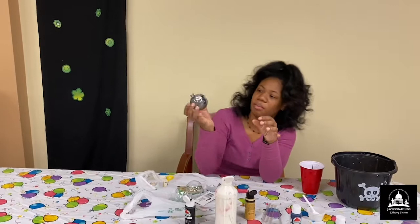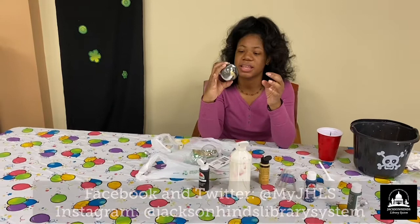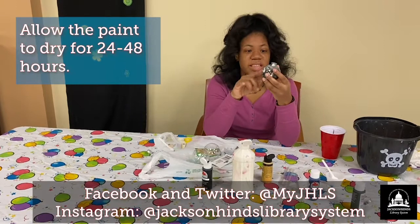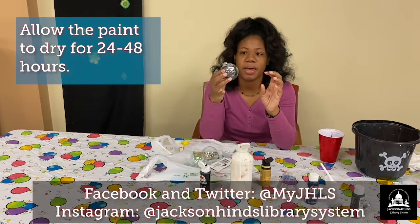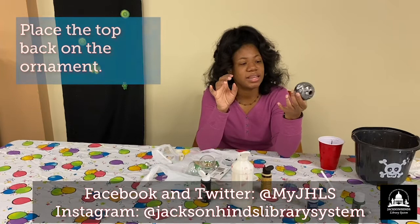For the most part, we have our marble Christmas ornament, and I got a bit of paint on myself — that's okay. If you do try this craft at home, just tag Alexander and let us know how it came out. You're going to want to let this dry for about 24 to 48 hours since we have quite a bit of paint in here. Once you're finished, you can just go ahead and add the top back on and hang it on the tree. We'd love to see how you did. Have a great day. Bye!